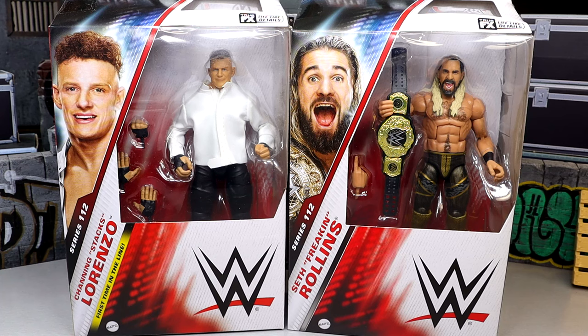We also have Channing Lorenzo over here, which is pretty cool. I did not expect to get him this fast. When he was revealed for Elite 112, it kind of took me by surprise. But Mattel has been getting really good at including new talent, including NXT talent, including talent that maybe isn't always showcased on the main roster or that everybody on the planet knows.